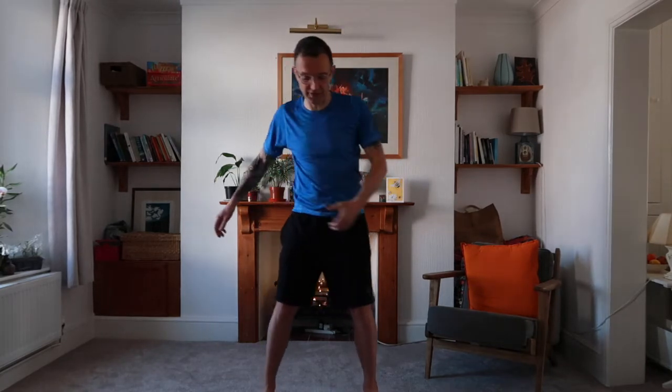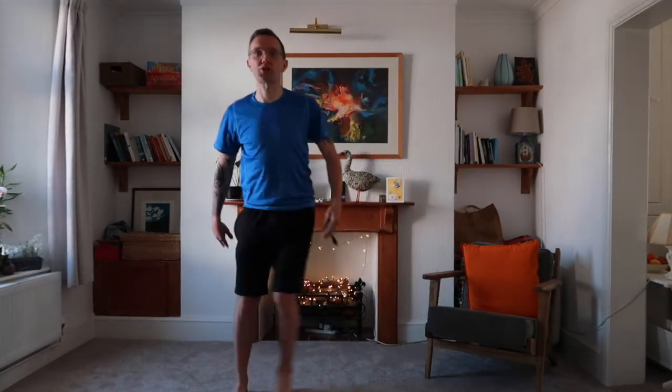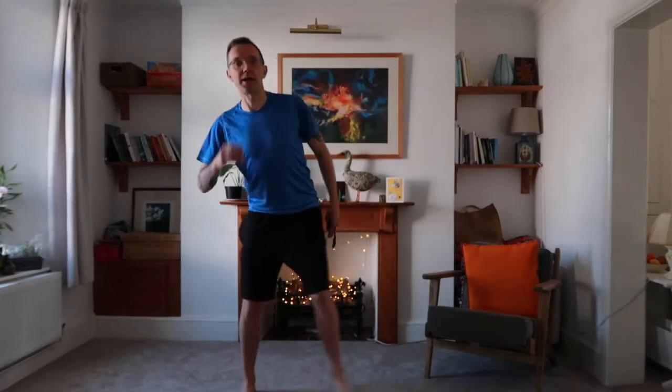Let's go out to the lateral toe step, which is a favorite of mine. Nice and wide, really pushing off — push and then just push. Be really dynamic now; we want to bring the heart rate up as we're working, so let's really go. I like this one — it really does push the body.